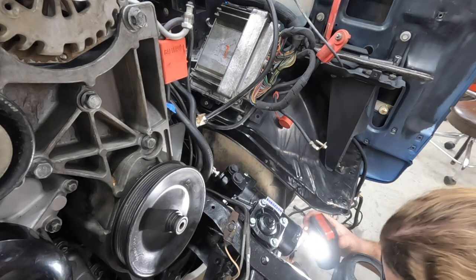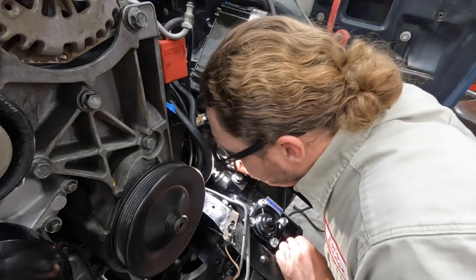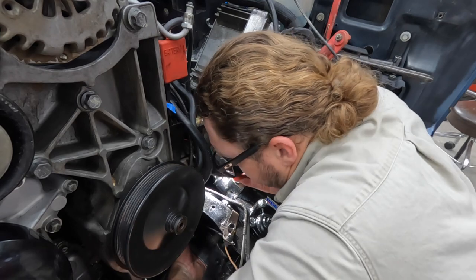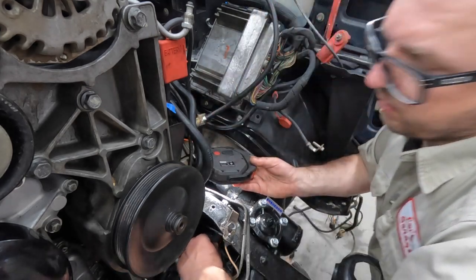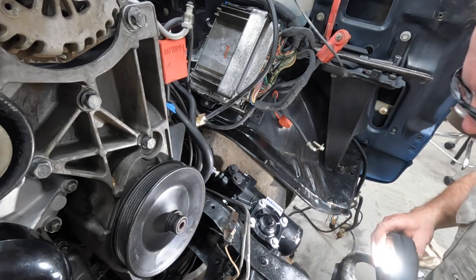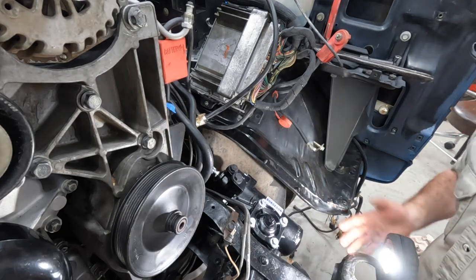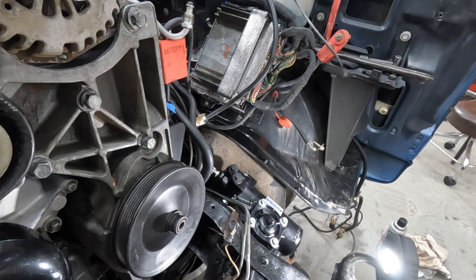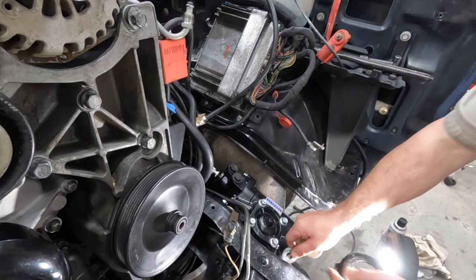Alright, I need one washer down there and let's see about this back one. That sounds good. Another washer up here and one down there to space it out from the frame. They're grade 8 washers, so that should be fine. I don't think it'll be any thinner, but we'll see.